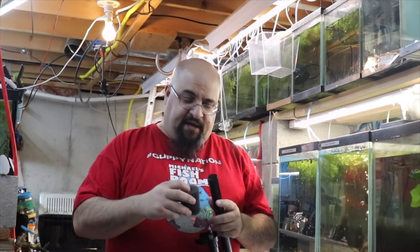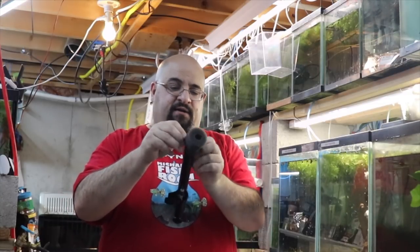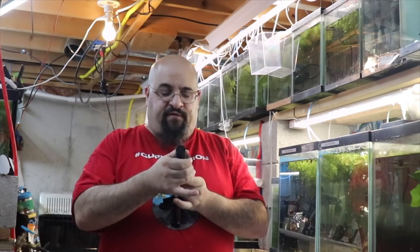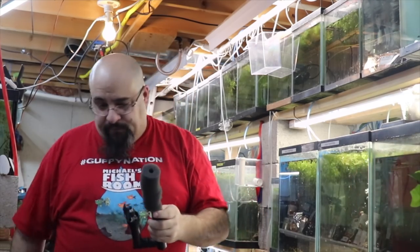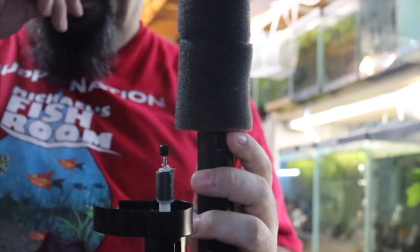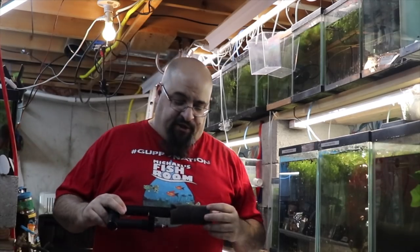Here's what we're gonna do for the hang-on-back filter intake sponge — just take the tube out. I've already taken a couple of these sponges and made the hole a little bigger on the inside, so we're just gonna slide it on the intake side. This will allow water and particles to get sucked up into the filter, but not the tiny little fry. These pool hose scrubber sponges are also a little short for this intake, so I just use two — simple DIY ingenuity.